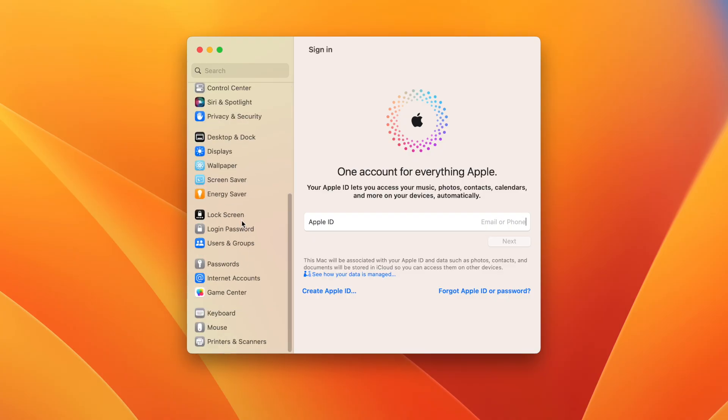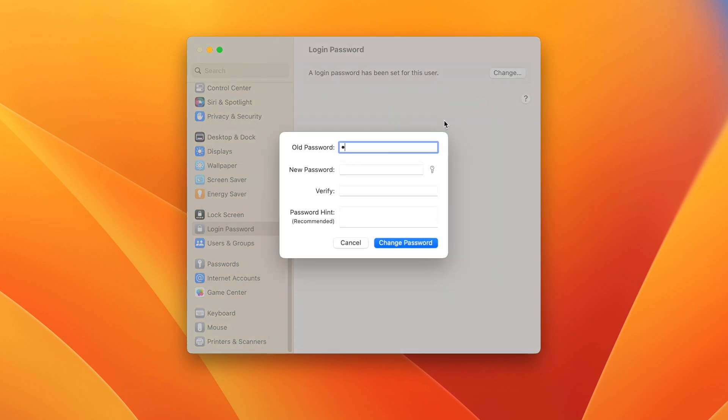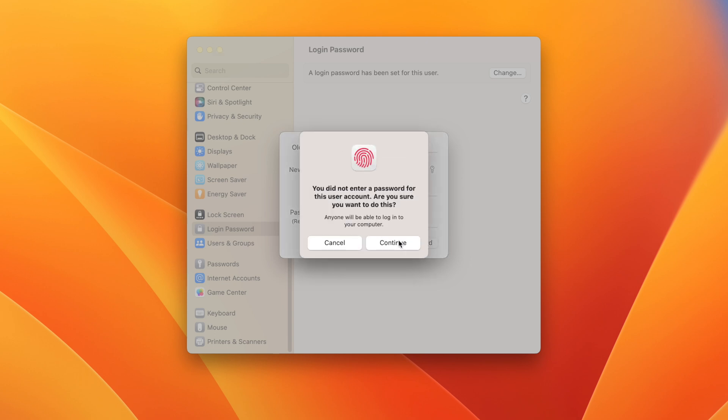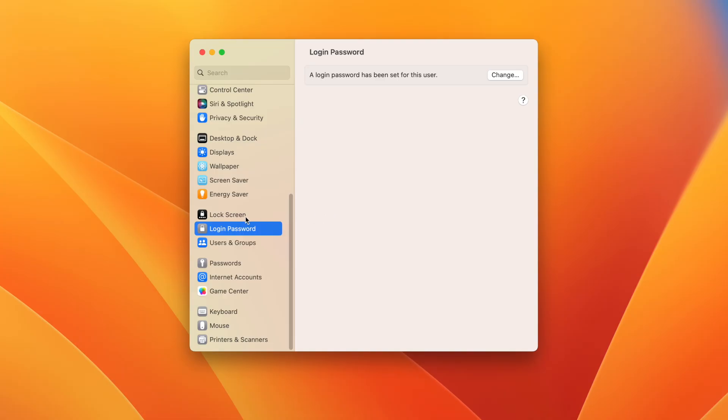Another thing to check is passwords. Click on Login Password or Touch ID and Password, and it will say a login password has been set for this user. If you want to remove the password, click Change, type in the old password, leave the new password blank, and press Continue — that removes the password from the computer so you can log in with just the return key.